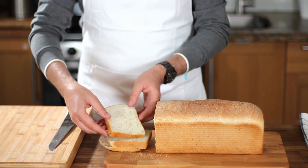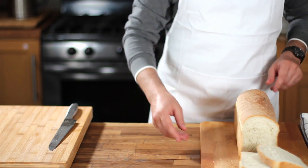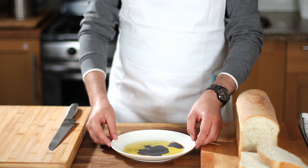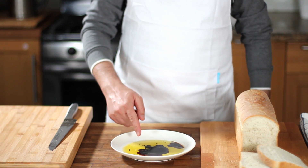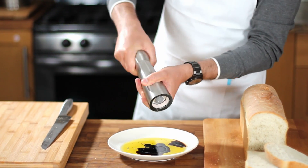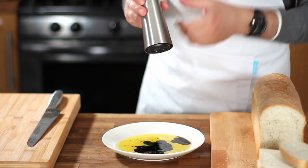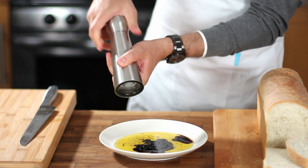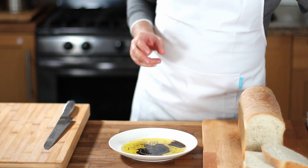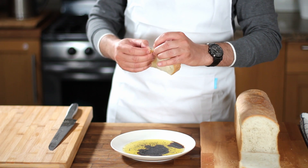You can enjoy this bread with any kind of topping you can think of, but let me share how I like to eat it for a true Italian experience. In a deep dish, pour some extra virgin olive oil, then add a drizzle of balsamic vinegar, and season with some sea salt and freshly ground black pepper. Now let's dip the bread in this delicious mix.